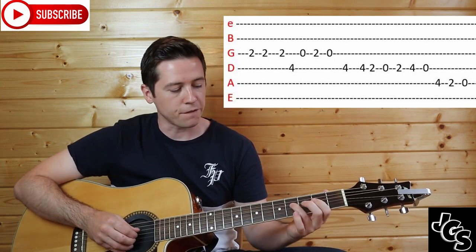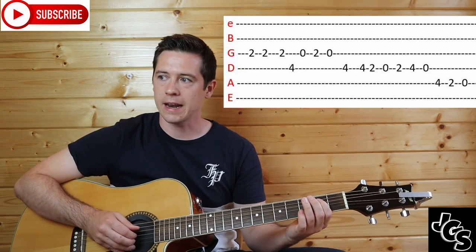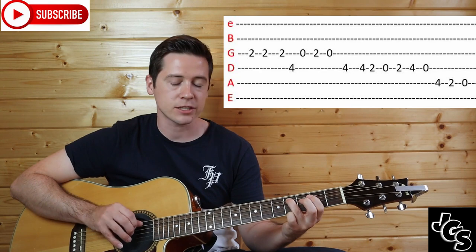The next part starts on fret 4 on the D string and goes 4, 2, 0. Then 2, 4, 0. Then up to the A string: 4, 2, 0.